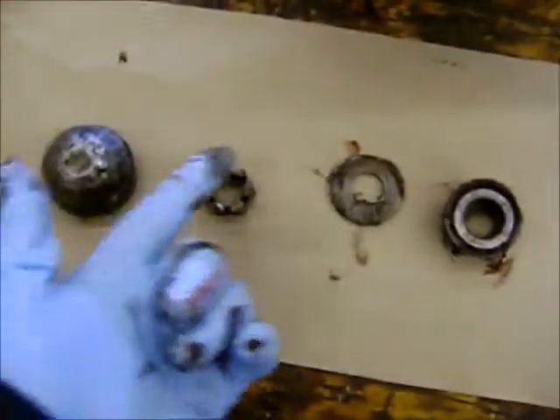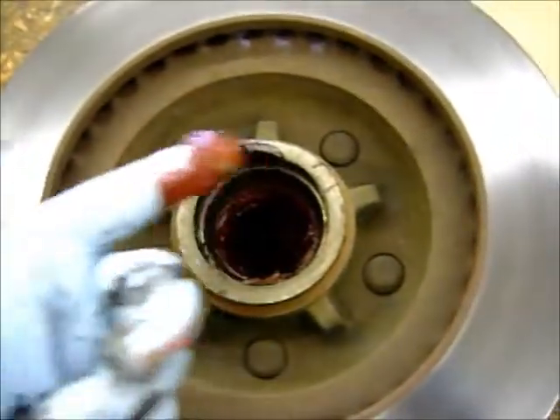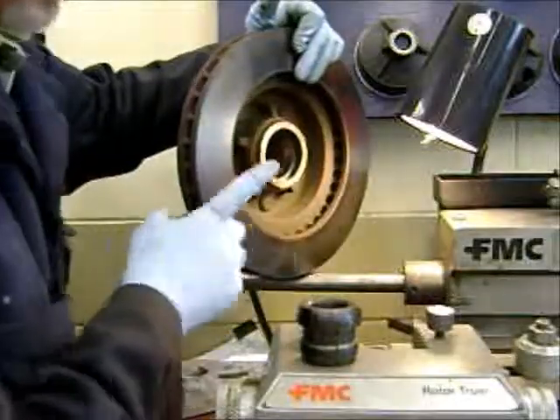I didn't leave the cotter pin in here because I chucked it — I always get a new cotter pin every time. Next thing you want to do, we're going to clean out all the grease and then repack the bearings.